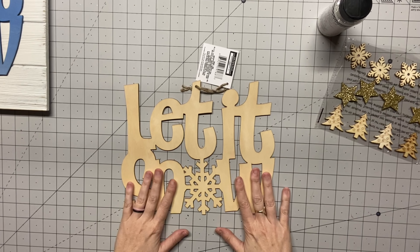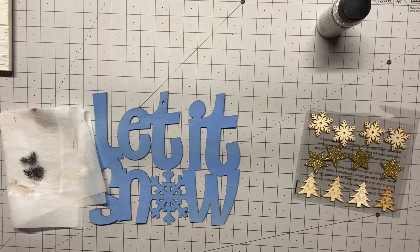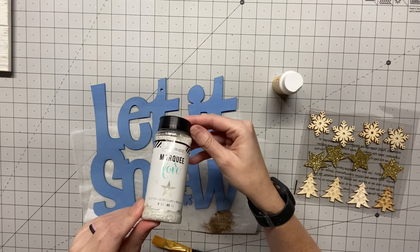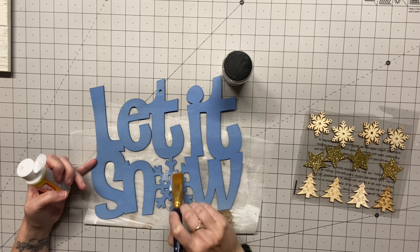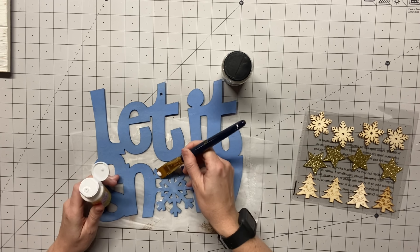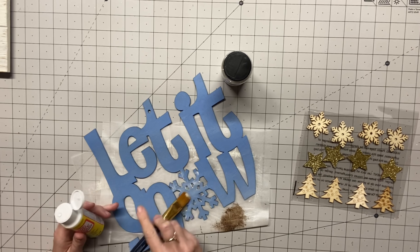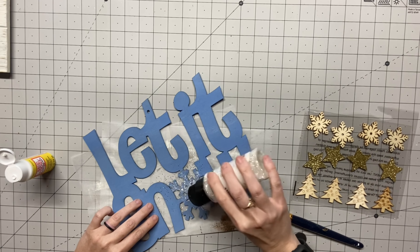Our first DIY — we're going to get this Let It Snow cutout. We're going to paint it. I'm going to start by getting some Mod Podge. I've got my parchment paper and I am just going to put the Mod Podge right onto my brush. We're going to brush that on, making sure to keep in the lines of the snowflake because we just want it on the snowflake. I love the squeezable tube of Mod Podge that you can get at Dollar Tree — so convenient.